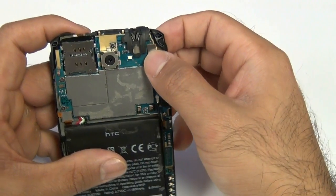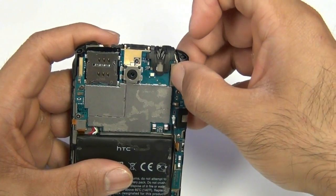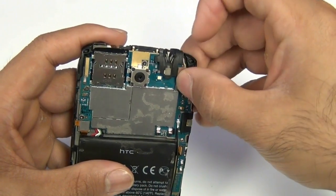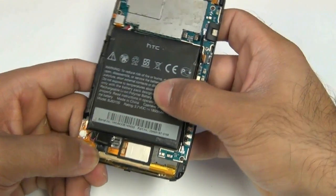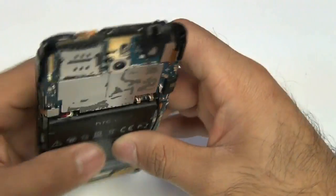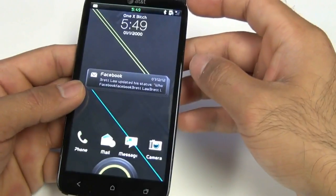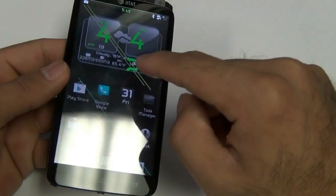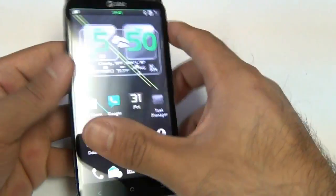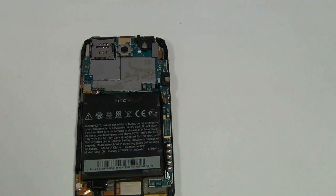Once all your screws are in, go ahead and plug in your digitizer cable on the top right hand side as shown here. At this point, if you want, you can go ahead and power on your phone. Test out the touch screen and everything before you put it all back together. It's always a good idea to do this — it saves you time rather than putting it all back together only to realize that you didn't plug something in properly.